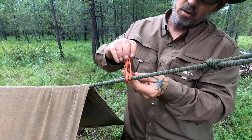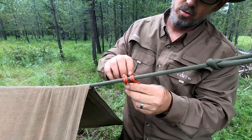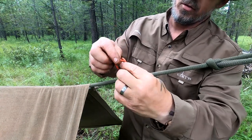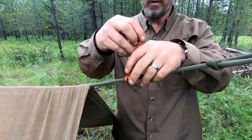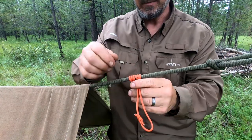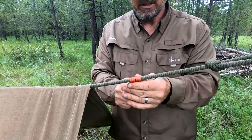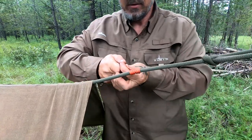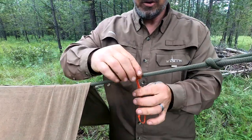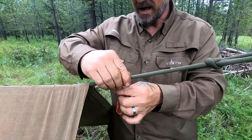Then we're going to go one, two, three times around. You can go four but usually not necessary. Dress it up nice and clean. Once it's all clean it's a very directional knot — you can't pull it either way, but you can slide it relatively easy along the line if you hold pressure on the knot.